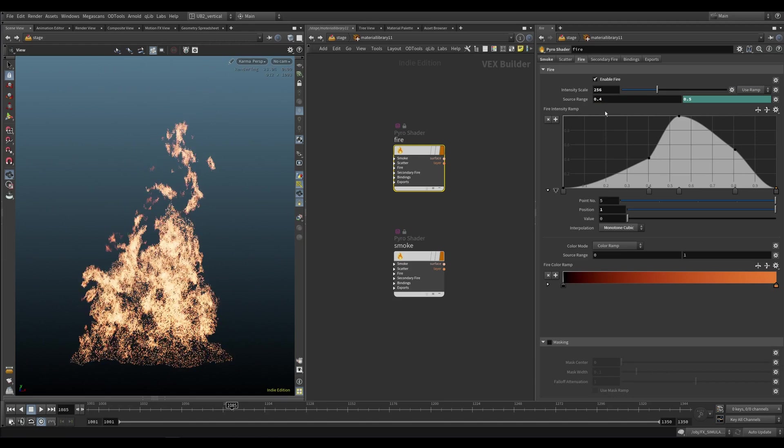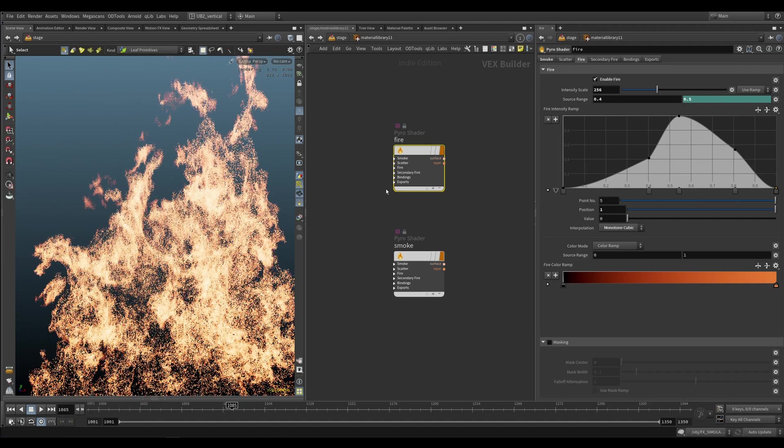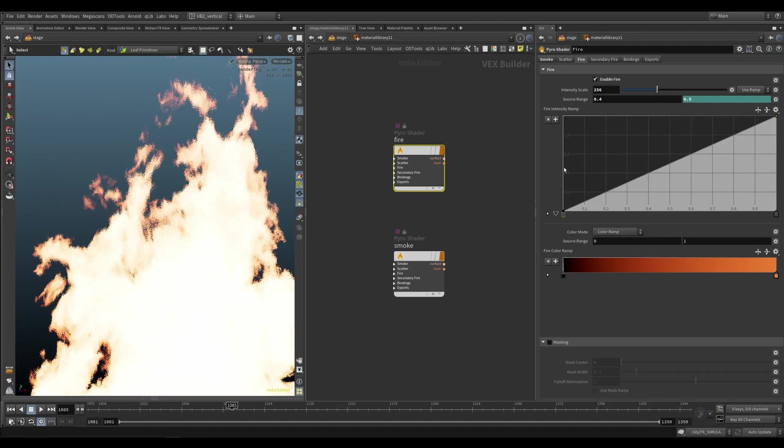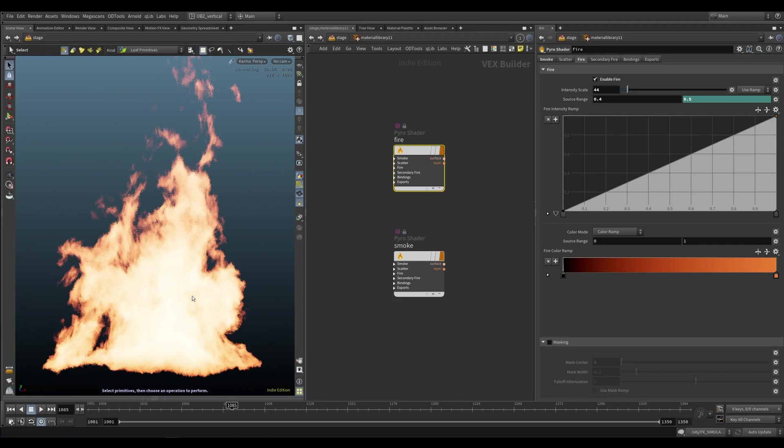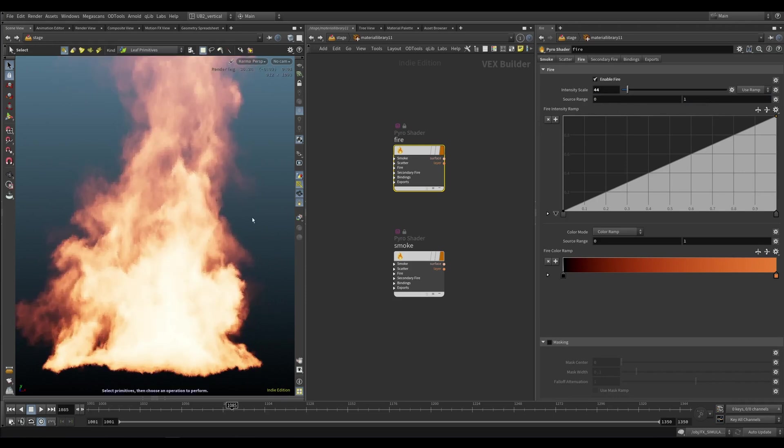It depends on what you need. I feel like 4 was working good. That's pretty much it — that's the secret to fire rendering to get those nice dark patches. Otherwise, if you don't do this, you will get this instead.